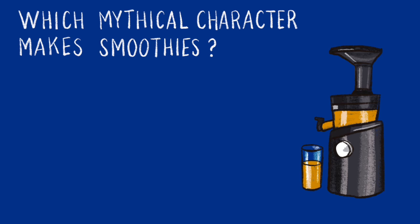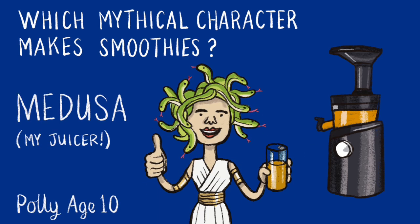Which mythical character makes smoothies? Medusa! And that joke has come from Polly, age 10.